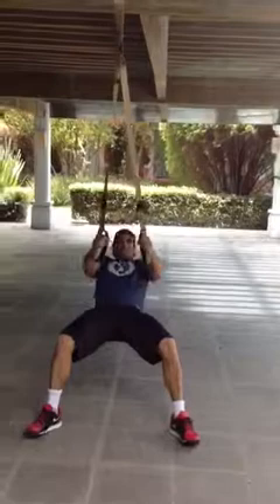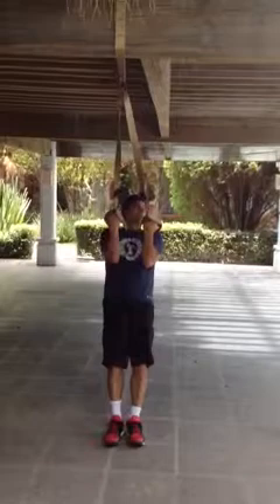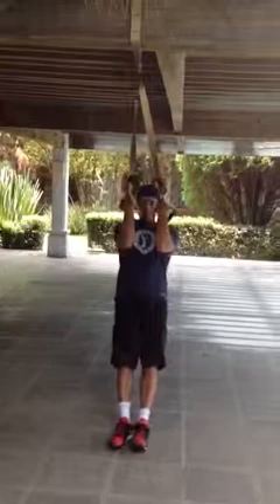Now we're doing another pull exercise — we go right into the biceps. Make sure that the elbows are engaged inside the rib cage. Lean back — you don't need to go back as far — and you do a curl. One, two, three, four, five, six, seven, eight, nine, ten.